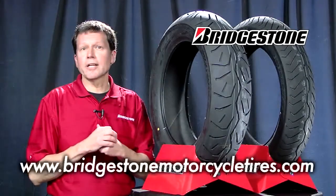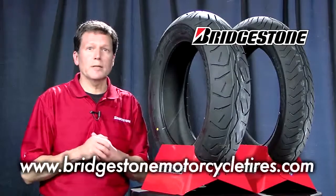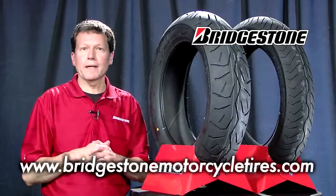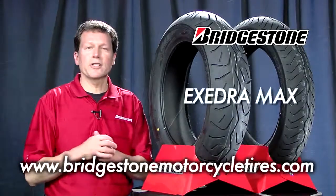You can go to www.bridgestonemotorcycletires.com if you need more information, or check with your local Tucker Rocky or Biker's Choice rep — they can help you out as well. That's the Bridgestone Excedra Max.